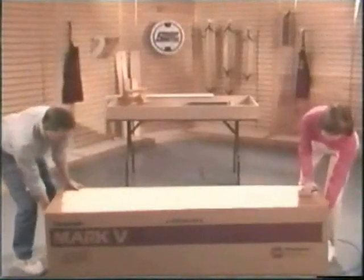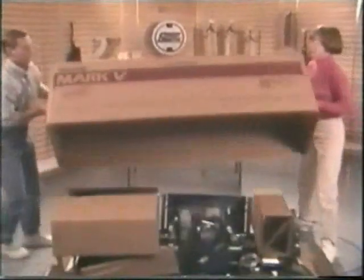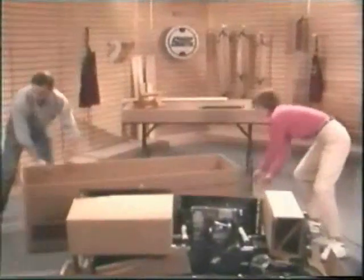Susan, if I could get you to grab an end of this container, we can just lift it right up. This will probably work as a pretty good wastebasket.